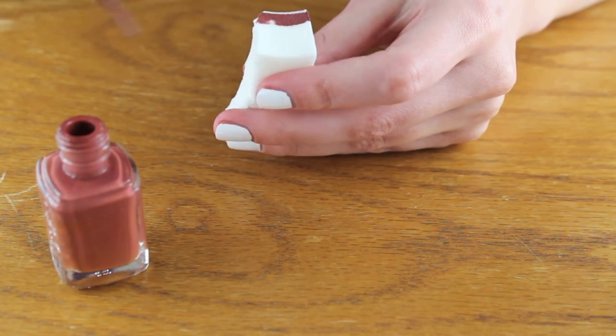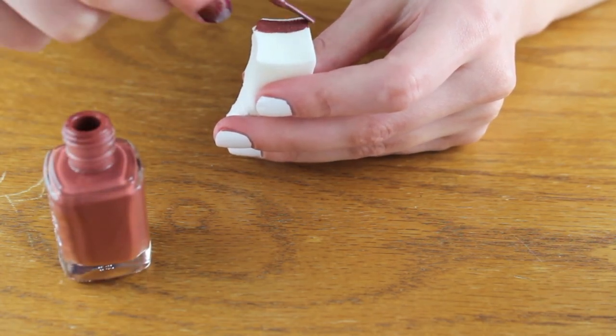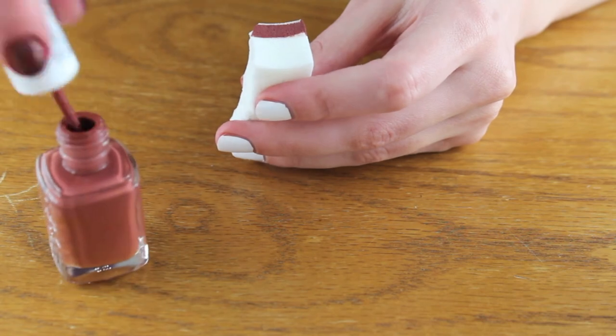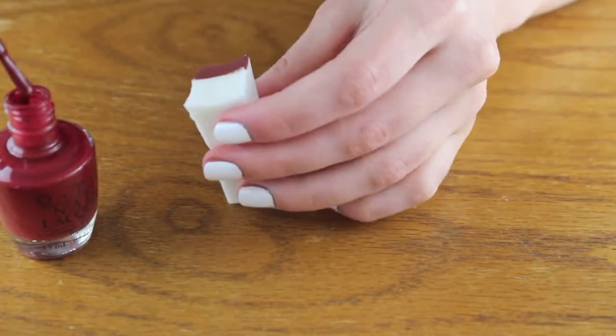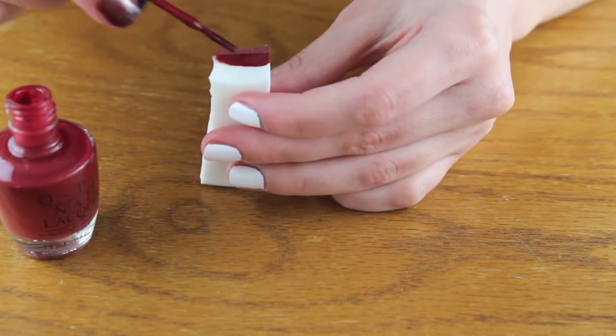Then I'm taking my first color and painting a stripe on the end of the makeup sponge. And then do the same thing for the other two colors.